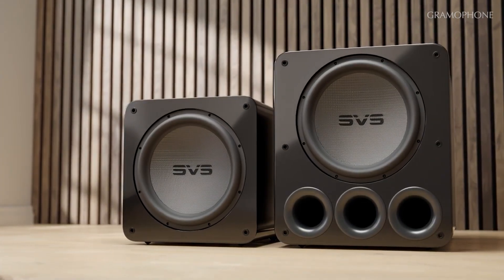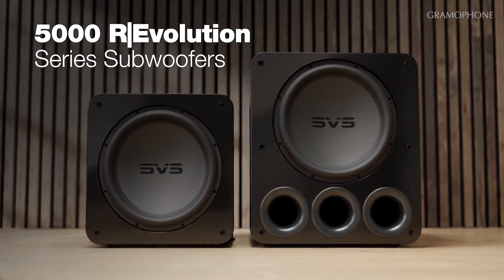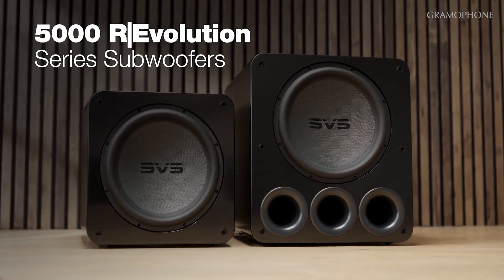That is absolutely true, Joe. If you followed SVS for any amount of time, you'll know that our product development philosophy revolves around having a flagship product with our finest technology and then bringing that down to smaller cabinets at lower prices. And so the SB17 Ultra Revolution — this is almost like a miniature version of that, although it's not really mini when you look at the size of it and certainly talk about the performance.